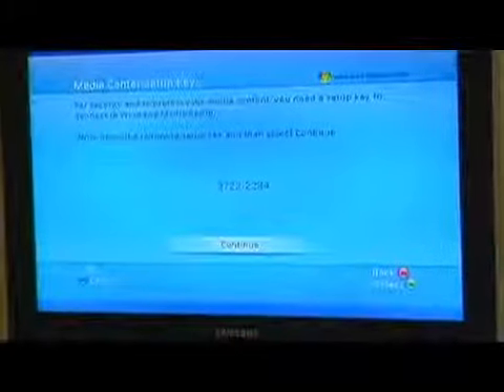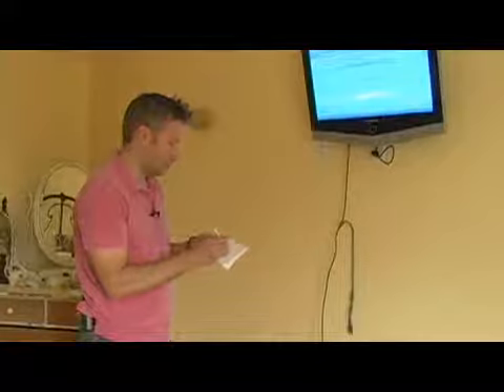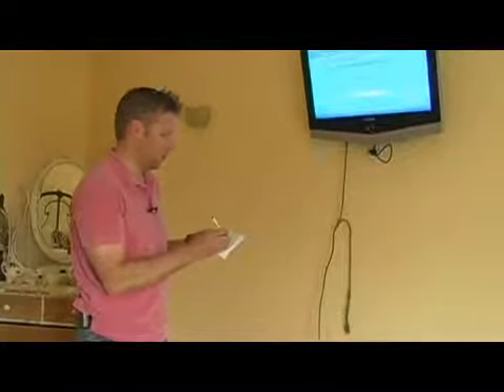At this point it gives you a code. So what I'm going to do is take my pen and paper here and write down the code that the Xbox 360 gave me on the screen. In this case it's 99162283, and I'm going to run downstairs and enter this on the PC.